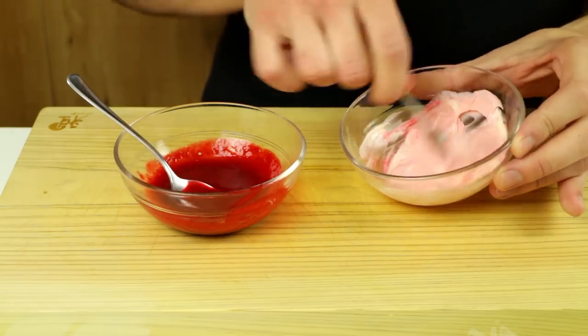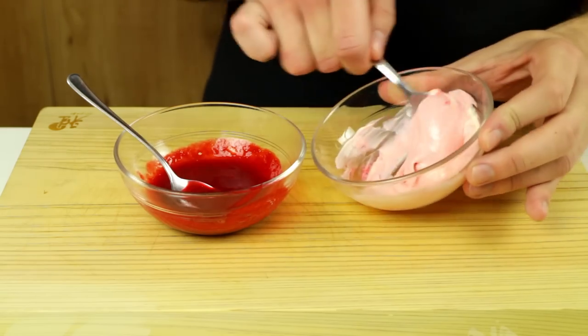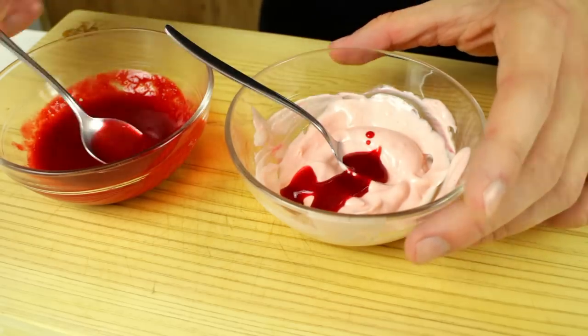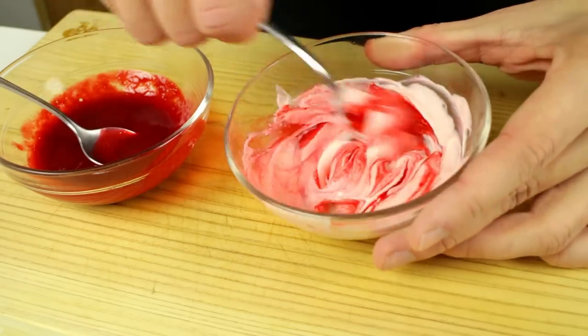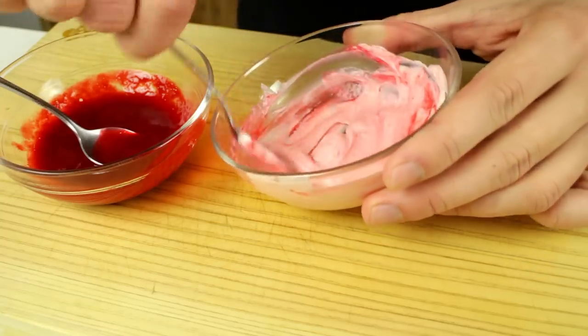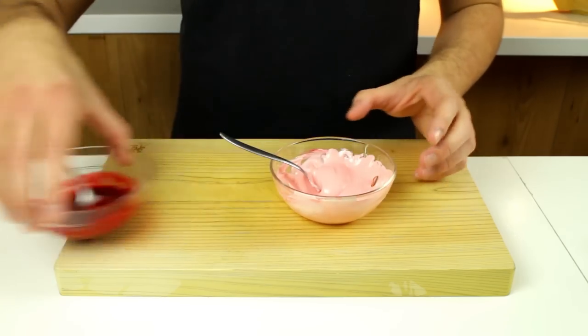Mix some mayo with a little raspberry juice, adding a bit at a time and checking the color as you go, until you get the right shade. All we're looking for here is the color — we just want it to be pink for this purpose, there's no taste consideration at all. And there you go: pink mayo.